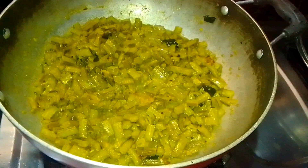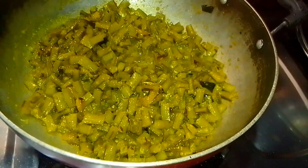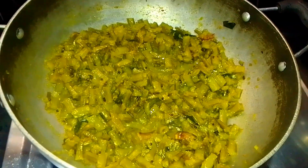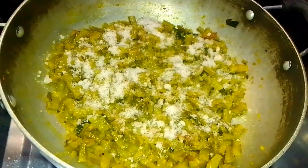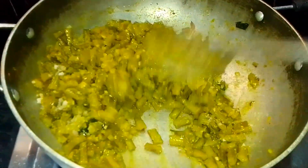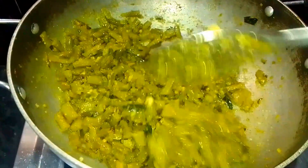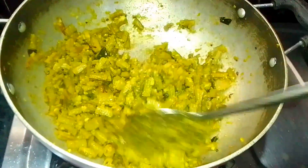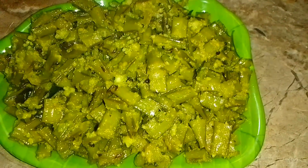We'll add water. I will cook for 5 minutes. I will make a small amount of water for 1 minute. We are prepared for 1 minute.